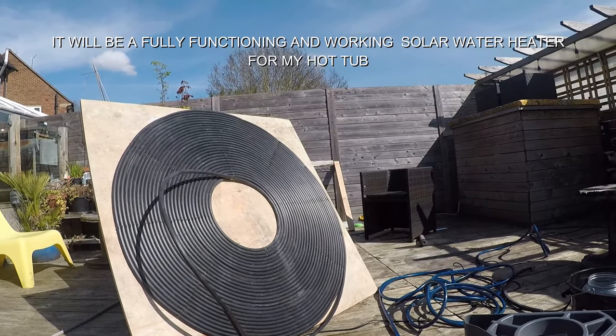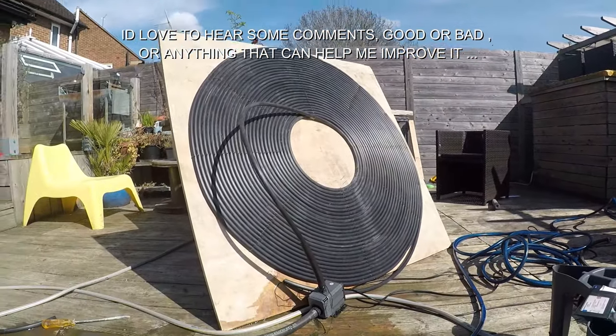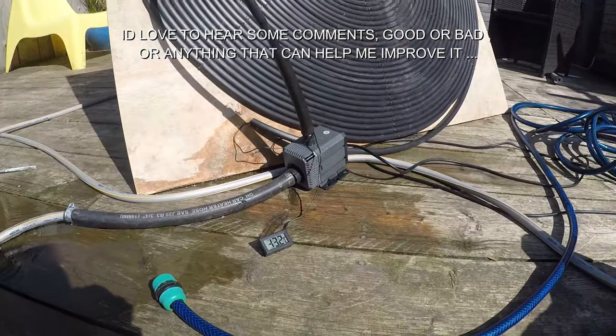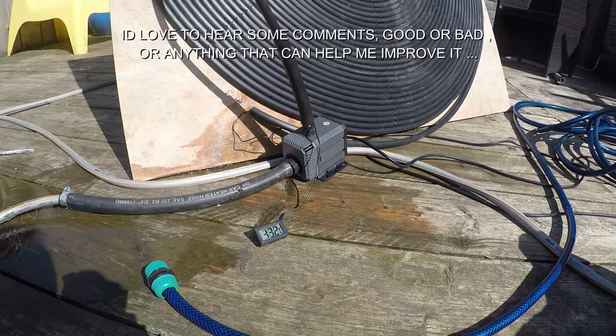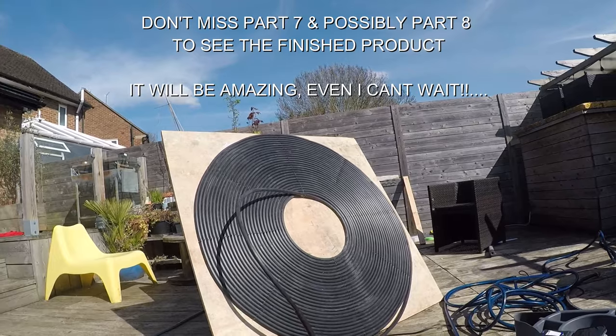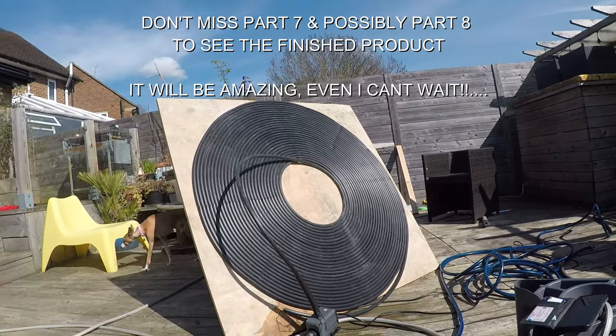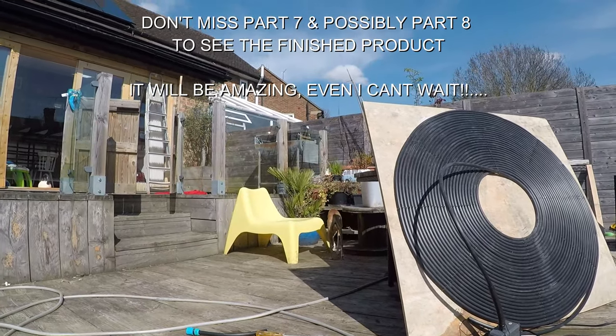Apart from that, it is working a treat. Look — it's gone up another tenth of a degree to 43.2°C. Let us know your thoughts; it's always interesting to hear your comments below and I'll get back to you. All right guys, take it easy — see you in the next one, bye bye!